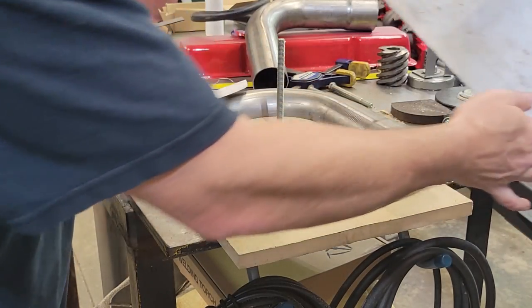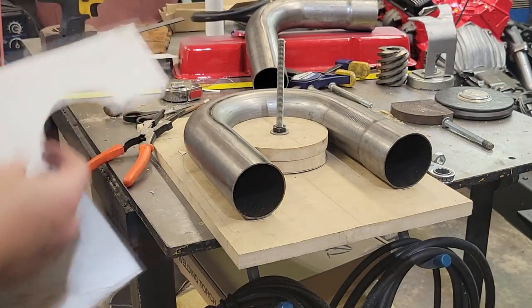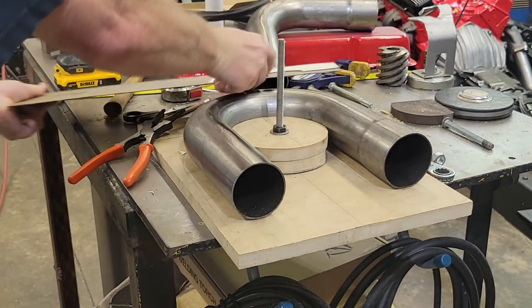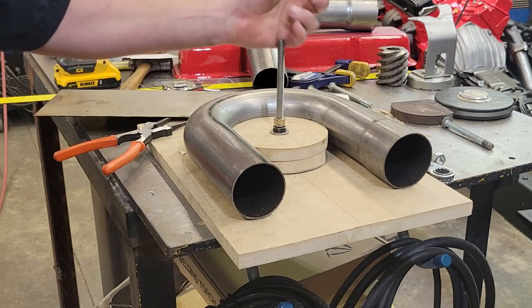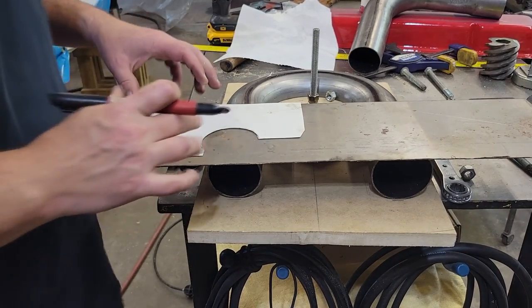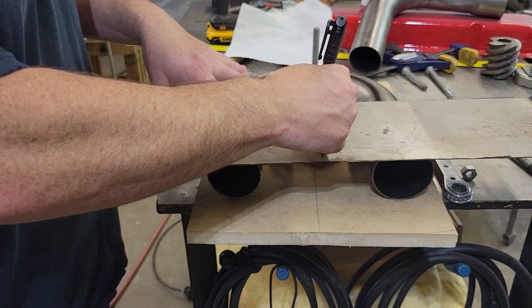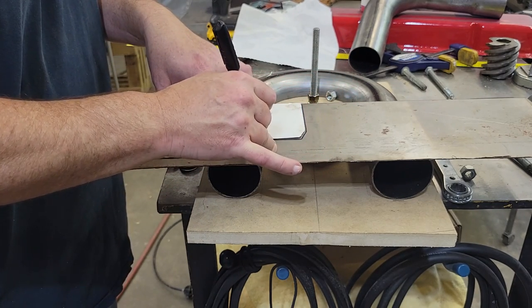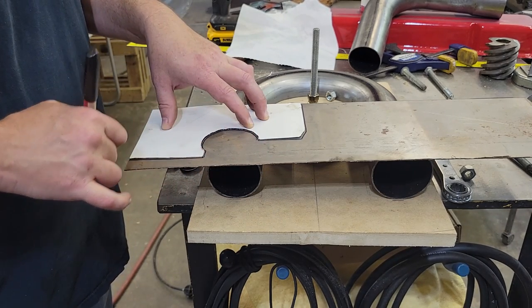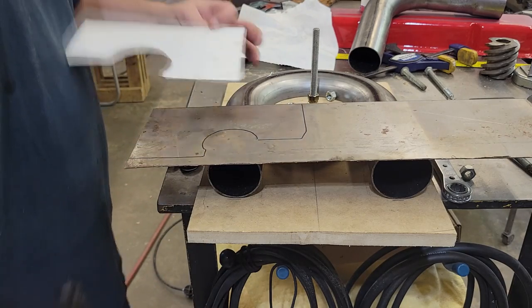What I've got here is some 16-gauge sheet metal. We're basically going to put that on there and get her chopped out. I'm going to get this thing marked out quick and go over to the stomp shear and chop this thing off. You don't need a stomp shear — you can do this with cut-off wheels or whatever — but after working 20 or 30 years without one, I've got one now so I'm going to use it.